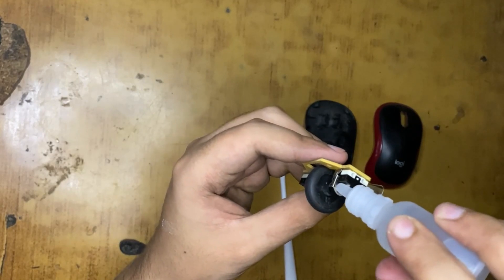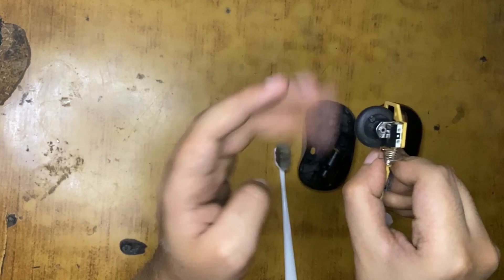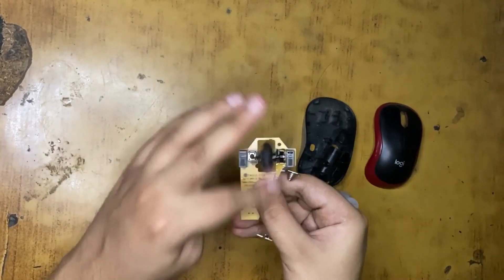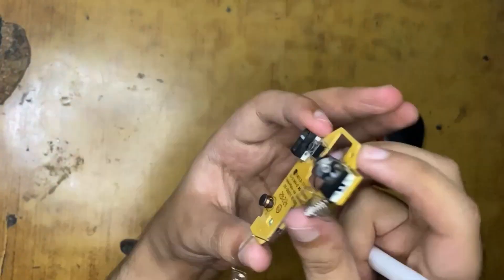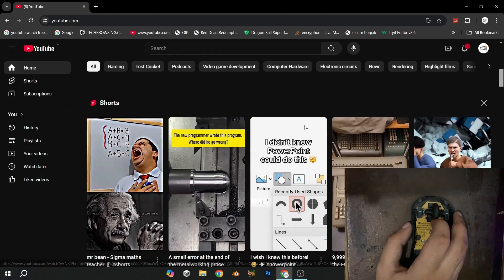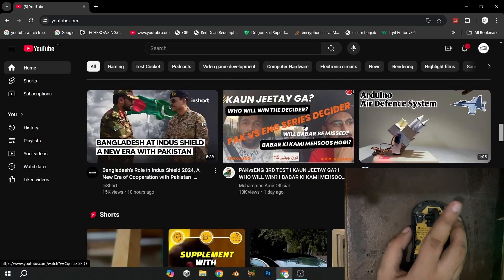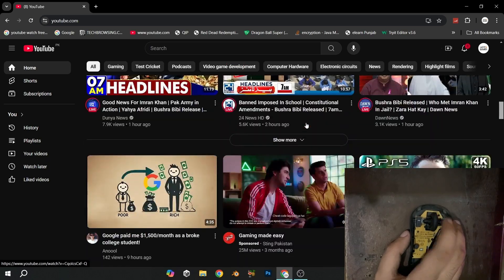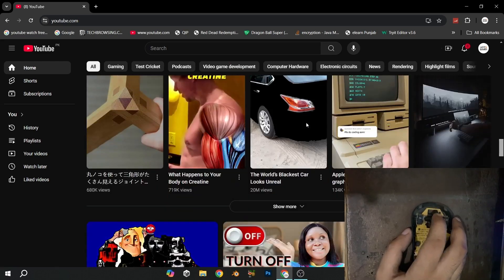I'm going to speedrun this and then show you guys how it is working. So I'm testing it out and as you can see it is now working completely fine - it's smooth, like brand new. You can see now it's working fine.